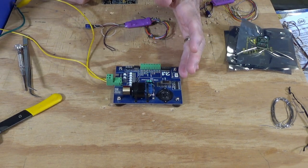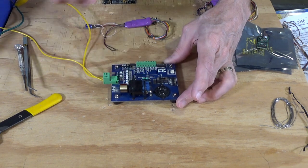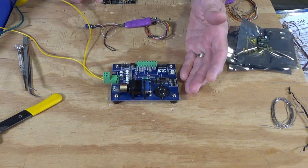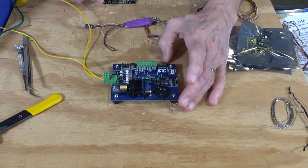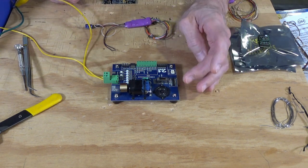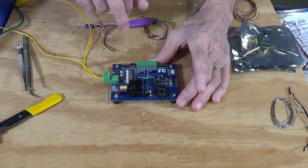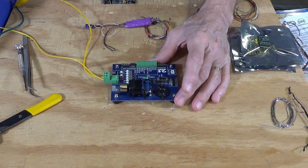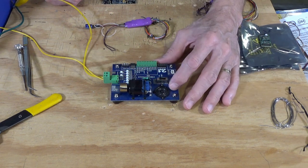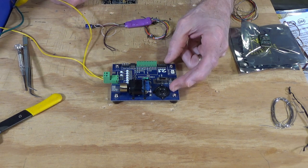What I have here is a decoder tester. This particular one is made by a company called ESU — they make the LokSound decoders — and there's another version of this available from TCS, the maker of the WowSound decoders. That looks almost identical, except it has a red surface instead of a blue surface. The great thing about these testers is they have a motor here with a flywheel, so that provides the load for testing the decoder. It also has a built-in speaker, so you can test the sound on sound decoders as well.